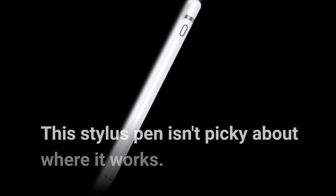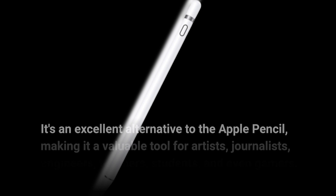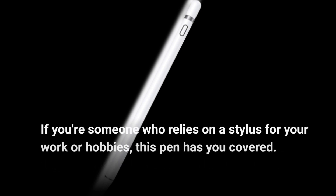This stylus pen isn't picky about where it works. It's compatible with various touchscreen devices, including iPhones, iPads, Android phones, tablets, and more. It's an excellent alternative to the Apple Pencil, making it a valuable tool for artists, journalists, engineers, teachers, students, and even gamers. If you're someone who relies on a stylus for your work or hobbies, this pen has you covered.